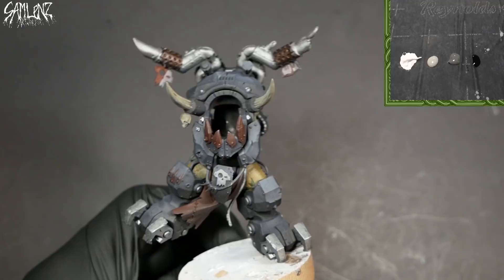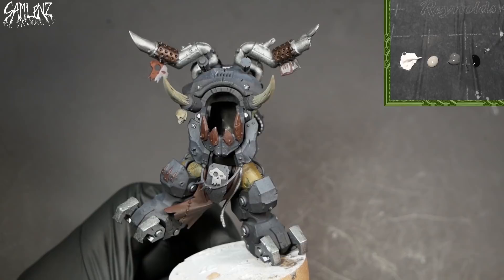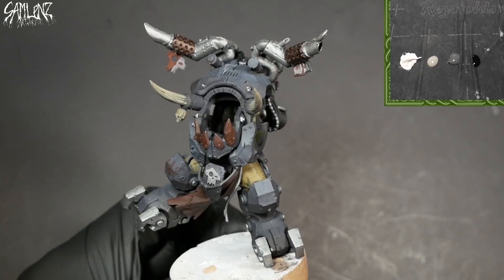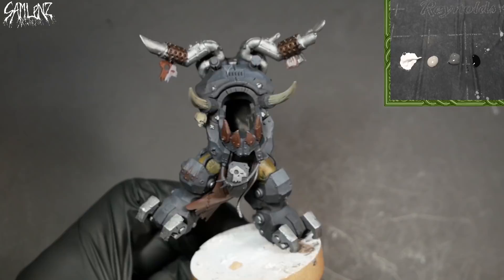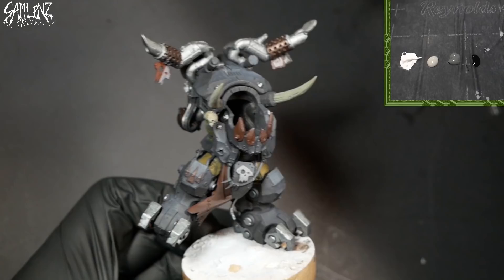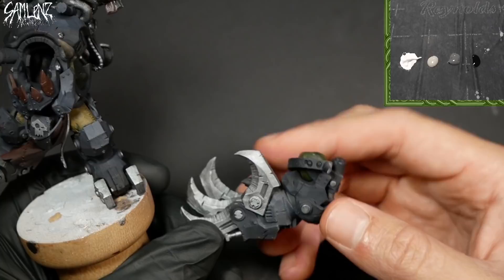Got a rough base coat on the model, just kind of separating some of the colors and elements, just testing my composition and all that jazz. So what I'm going to be doing is a lot of cross-hatching — just a series of tiny lines to create my highlight and my progression. I already roughly have everything shaded with the airbrush, and it doesn't have to be that smooth because this will all be covered in a rough texture anyways. Basically the downward-facing angle is dark and the upward-facing chunk is gray.